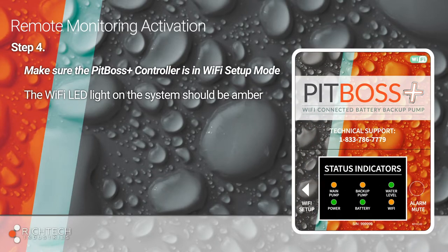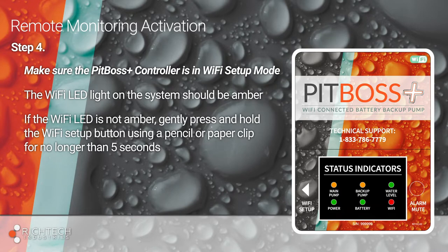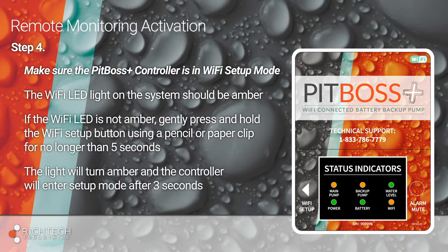If the light is amber, proceed to the next step. If it's not, you'll need to put the controller into Wi-Fi setup mode. Use a paperclip to gently press and hold the Wi-Fi setup button on the left side of the controller for no longer than five seconds. The light will turn amber and the controller will enter setup mode after three seconds.